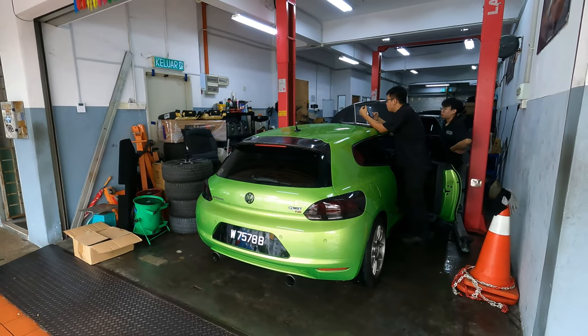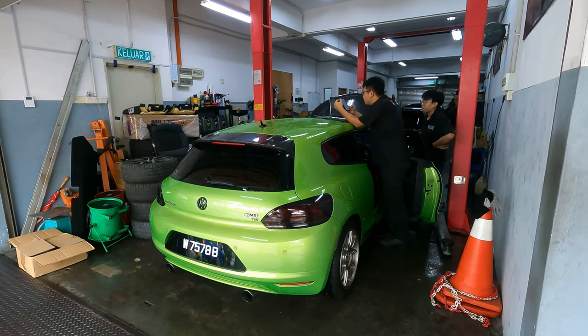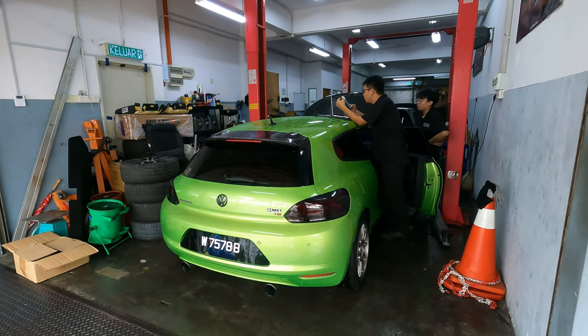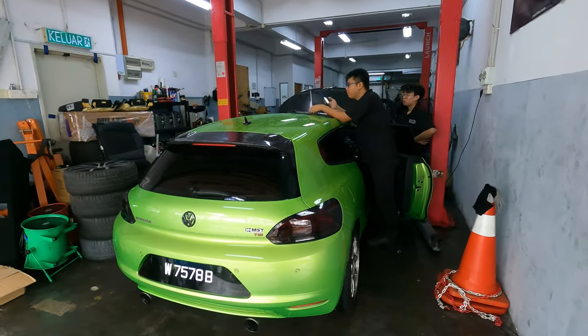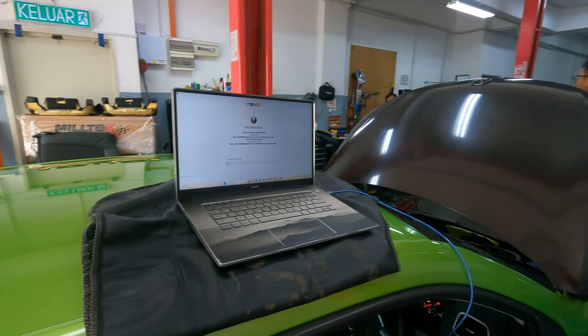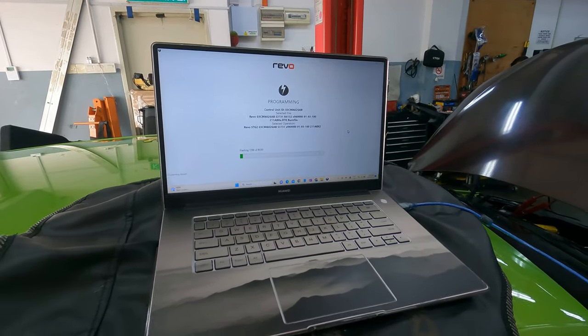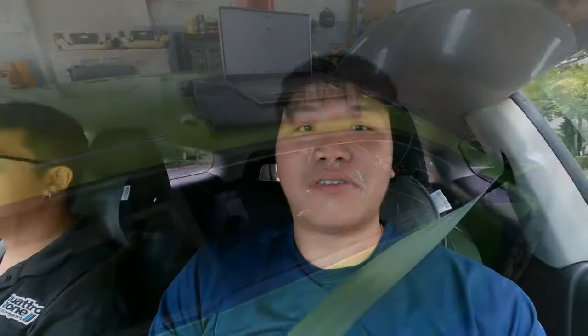Alright, we are at Quattro Zone and they are preparing to tune. They are checking the engine health and whether there are any fault codes before flashing the tune. Desmond — the tuner — has already done the check, so now we'll be flashing the stage 2 tune from Revo. Then we will go for a test run. I'll be with Desmond again today testing out the stage 2 tune to make sure everything is fine.